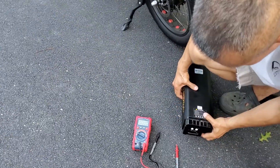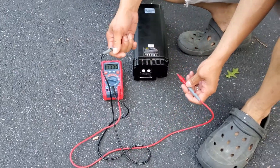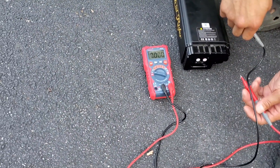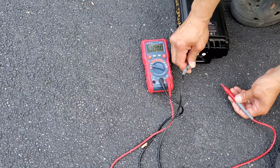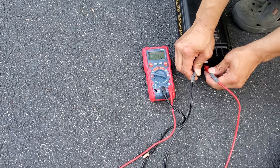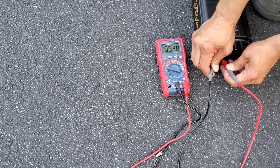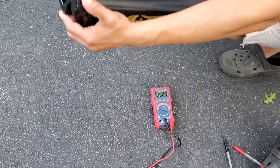Aerial Rider told me to test the battery with a voltmeter, so that's what I'm going to do. I'll put the negative on negative, positive on positive. You can see we have 53.8 volts — that's correct. I think this is a 48-volt unit, so it's fully charged.